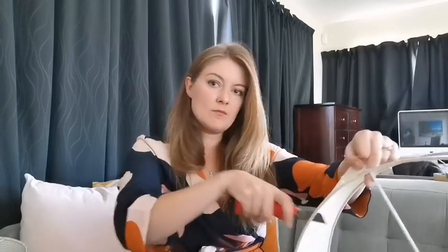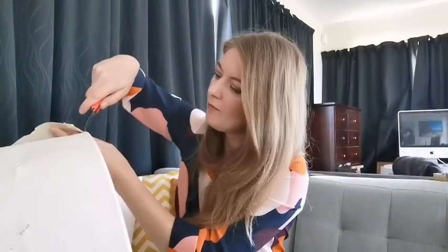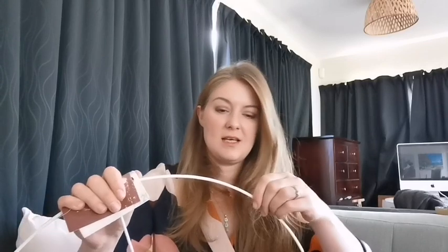First thing we need to do is to take out the old lampshade. To get rid of some glue, just use a piece of sandpaper and do not be scared to take some original paint off, because we will spray paint it anyway afterwards.